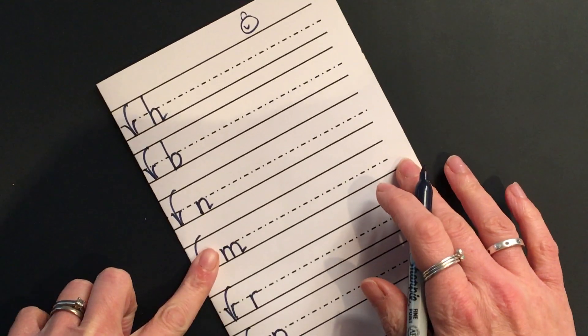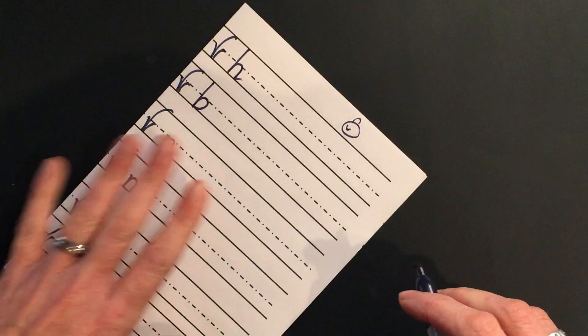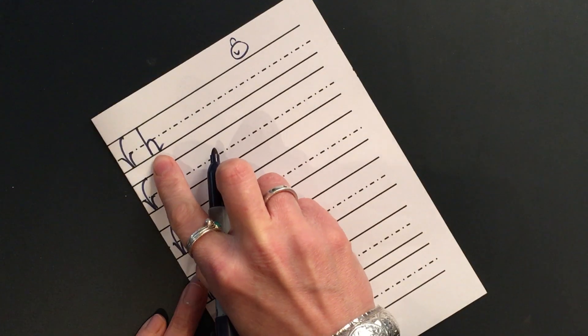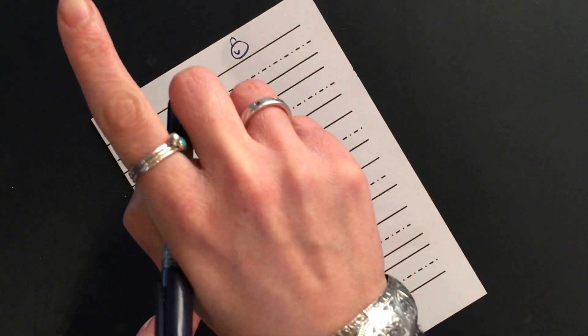Tilt your page a little bit if you need to — this way if you're right-handed, this way if you're left-handed. Let's see if we can remember the rhyme for H. This makes the H sound, doesn't it? Can you remember? Let's air-write it.